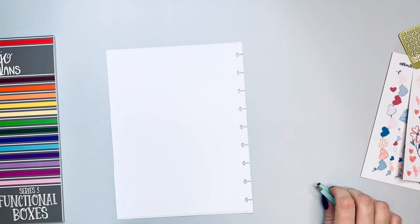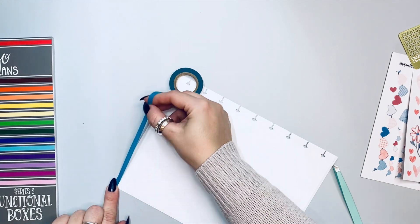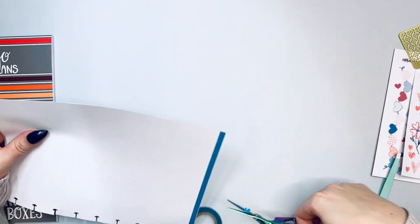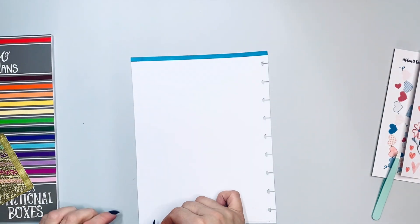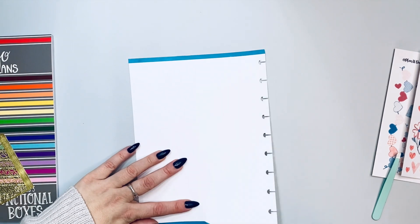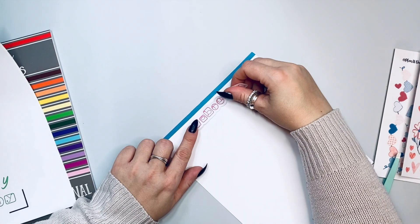We're going to be creating multiple currently pages here. I'm going to put this washi on the top and the bottom — I think that's going to look the best. What do you guys use to cut your washi? For me, that little metal card from Live Love Posh is the best. I've created a 'February' and 'Currently' in fun little pink letters.